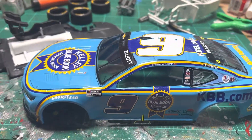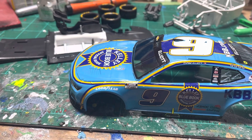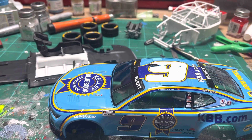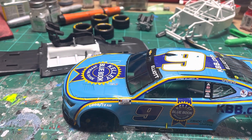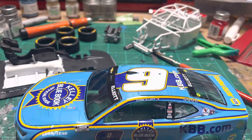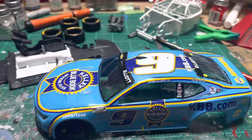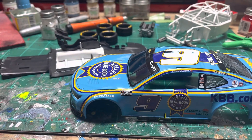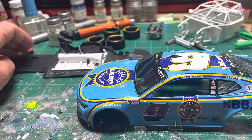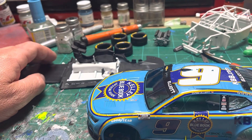I'm already pretty far into this kit, but I don't really see a reason to start entirely from the beginning. So I've put everything together pretty much and I'll go from there, showing everyone how I build these — because they're a lot different from the other NASCAR kits out there, from the old Monogram kits or the AMT or Revell kits. These are just a totally different kind of race car than the older generations of NASCARs were.